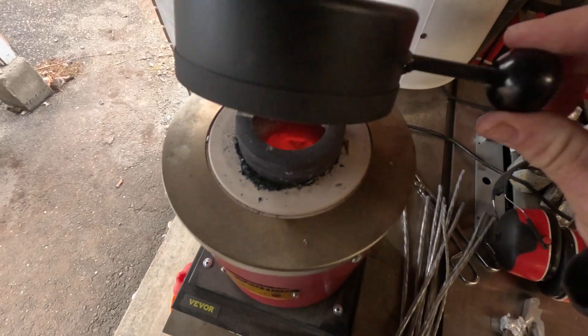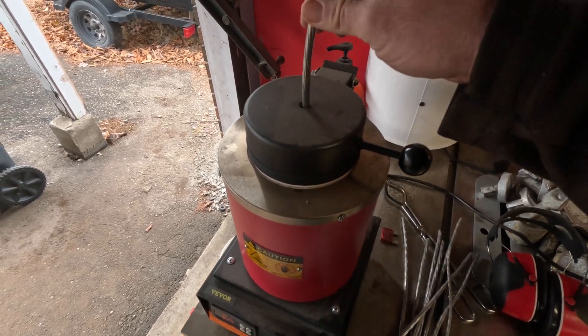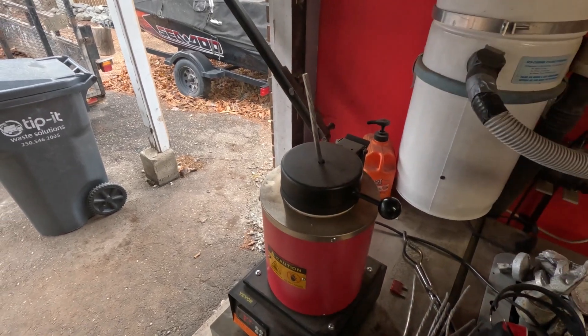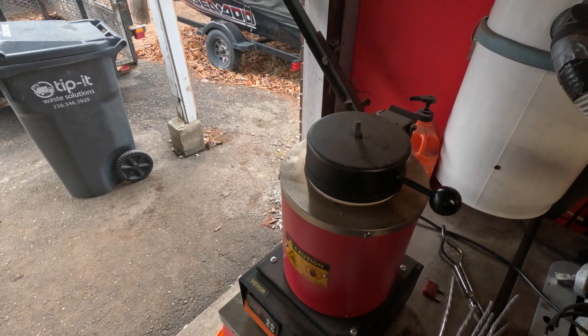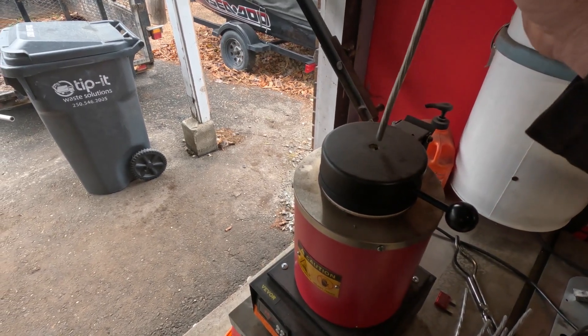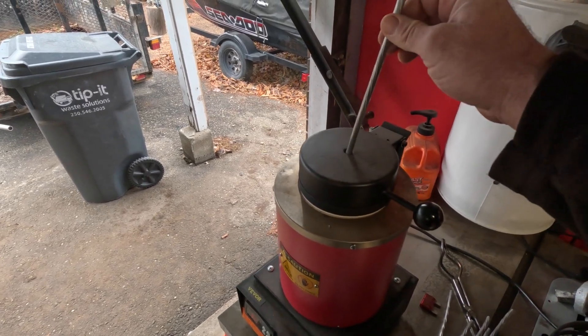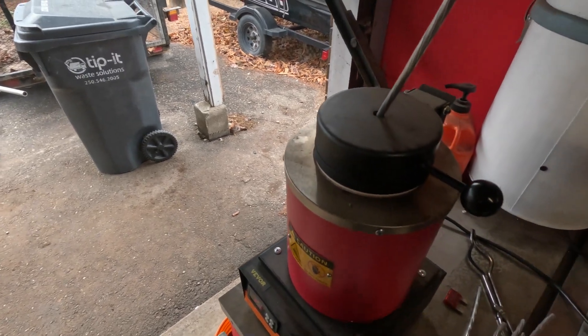We're getting full — it's gonna take a pretty full crucible to be able to do two. I just drop these wires in and let them melt in. Once it's gone I'll stick another one in, like so, until we're full. Then once that's ready we'll pour it.